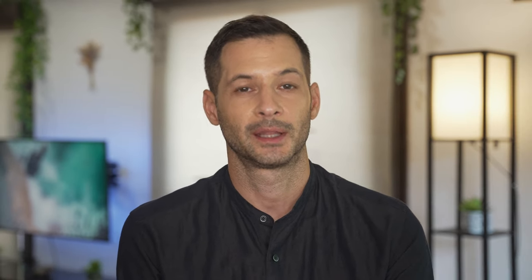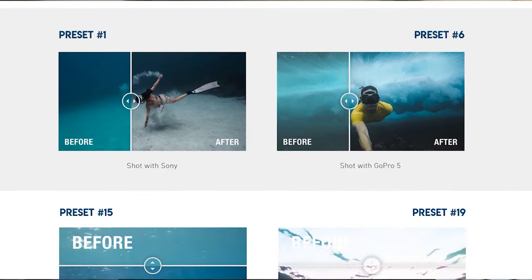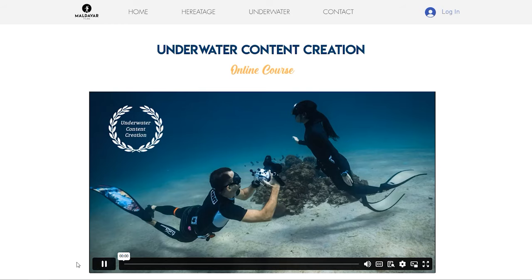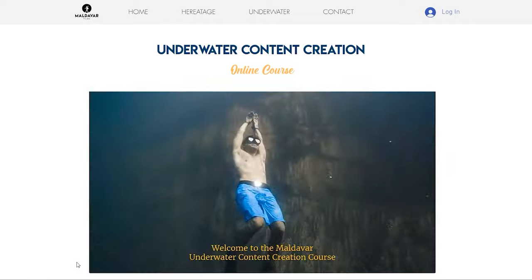If you want to know more about these LUTs and about underwater content creation in general, I suggest you check the links available in the description. I have tools for underwater photos, videos, and even an online course dedicated to underwater content creation. Thank you for staying until the end — I hope these tips will be useful to you. See you in the next video.